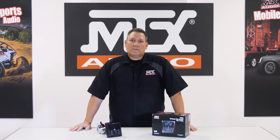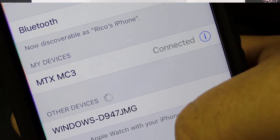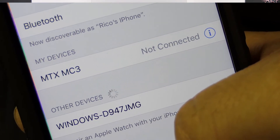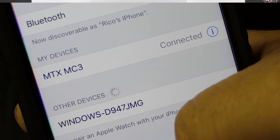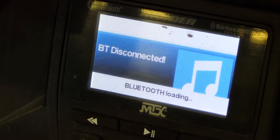On your device, look for MTX MC3 in the list of available Bluetooth devices and select it from the Bluetooth menu. If you don't see it, you may have to rescan the area for available devices. Now, once selected, the AWMC3 will show Connect and finally BT Music on the display.